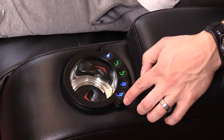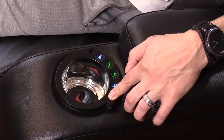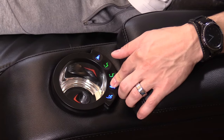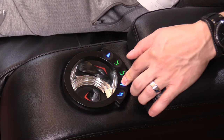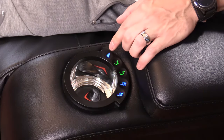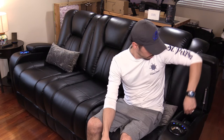This blue button right here will recline the chair forward, and this one reclines it back, and then this is your headrest controls. Right here is your storage — I have my headphones in here, and it fits a video game controller. There's plenty of room for your controllers for your game systems and headphones.